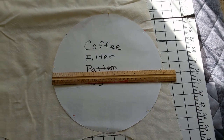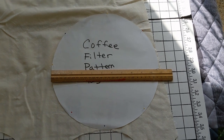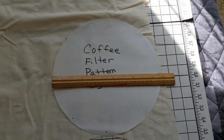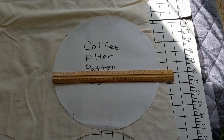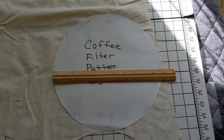I'm going to cut out probably about four of these coffee filters, just so I have a few. A couple of the filters that I had got coffee grounds into them, so I'm going to alter the way that I sew up the next bunch of filters.